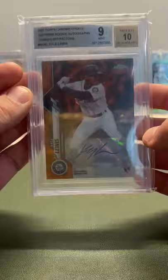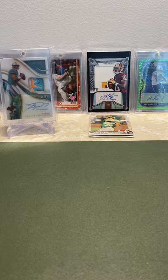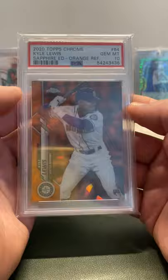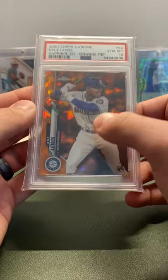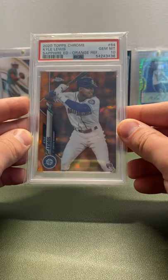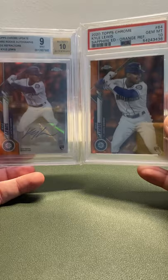Next is probably my favorite Kyle Lewis card between this and the Red Wave. This is the Topps Chrome Sapphire regular — the Orange — PSA 10, out of 25, 16 out of 25. He has the base in regular Sapphire, but it doesn't have autos, so the Update sticker autos are the only Sapphire autos. I was super happy to get an Orange auto from Sapphire and an Orange base, even though they're not both 10s.